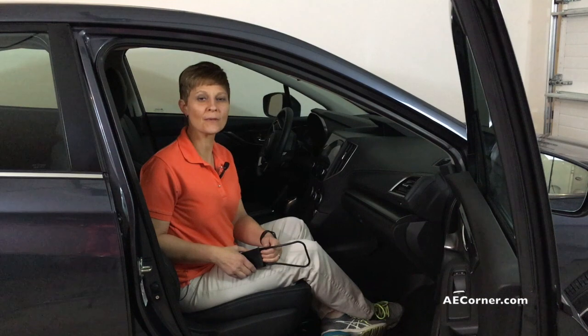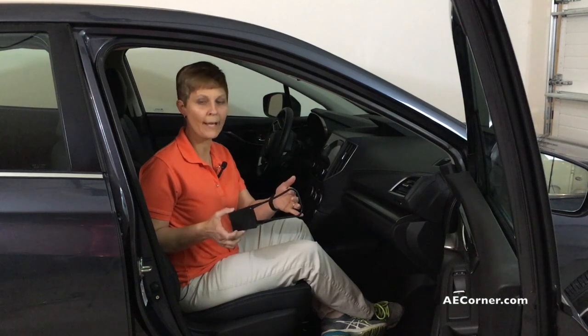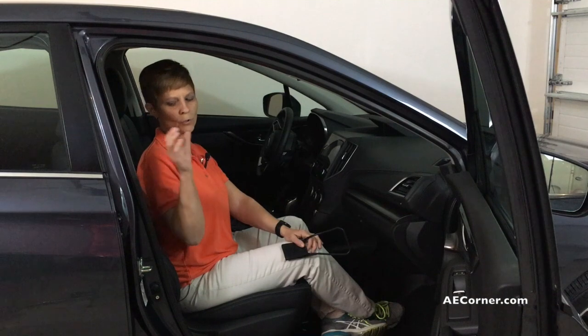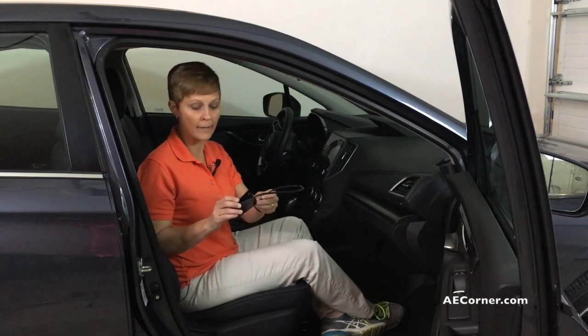Hi, Cindy here, physical therapist with Adaptive Equipment Corner. Today we are talking about what is called a seat belt grabber handle, and that's what I've got here in my hands right now. This is kind of an extension for the seat belt, especially if you don't have the range of motion of your arm when you're sitting in the car to reach back and grab your seat belt. This would come in handy.